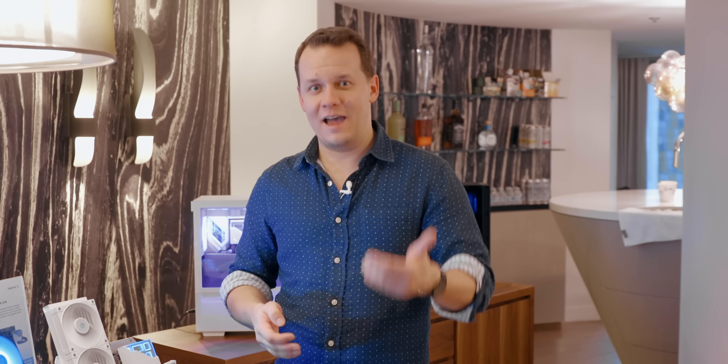Hey everybody, Mike here with Harwood Canucks and I am at Deepcool with what is my last video of CES. This one is going to be really interesting for me and a lot of you guys because you all know Deepcool — some of their coolers like the AK620 were some of the best that we reviewed over the last year.